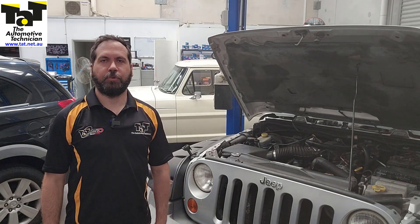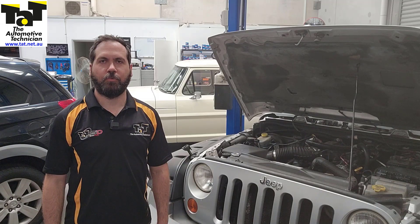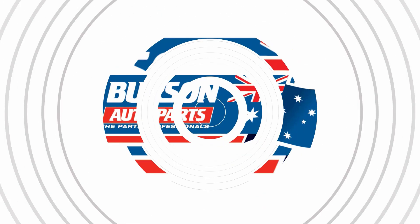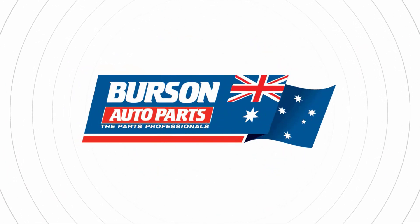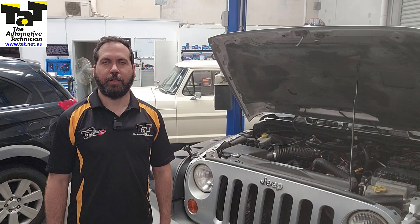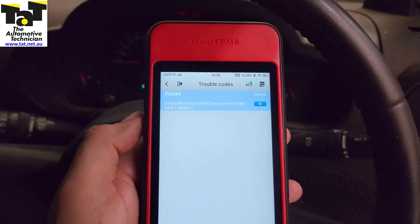G'day guys, it's Rob from TAT. Just a quick one today — we're going to show you how to check a Hall Effect type cam sensor with an oscilloscope. Today we've got a 2008 Jeep Wrangler with a 3.8 litre and it's got a P0344, which is an intermittent cam signal.